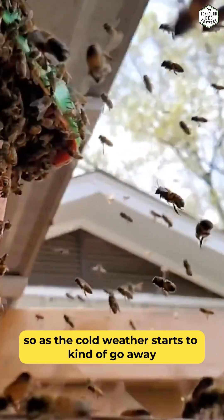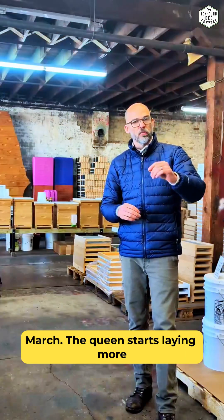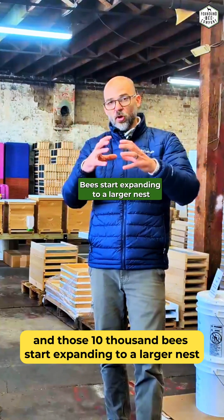They come out on the other end of winter and start getting ready for spring. As the cold weather starts to go away and we get into January, February, and March, the queen starts laying more and more eggs, and those 10,000 bees start expanding to a larger nest.